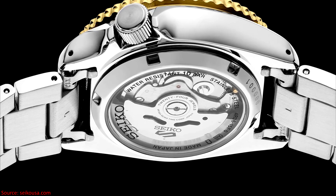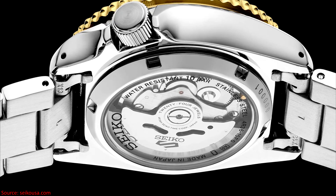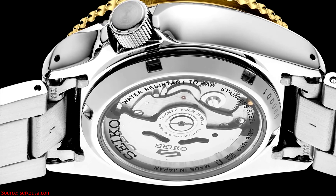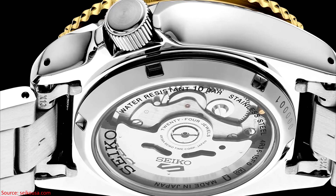These watches aren't limited, but they are part of the U.S. exclusive collection, which means you can go to Seiko's USA website or to U.S. retailers in order to acquire the watches. All four models are priced at $395 US dollars.